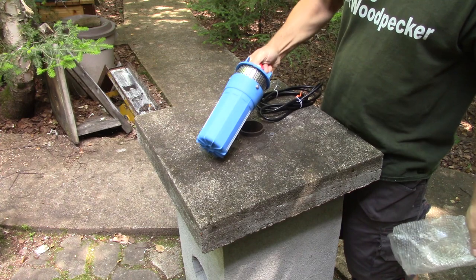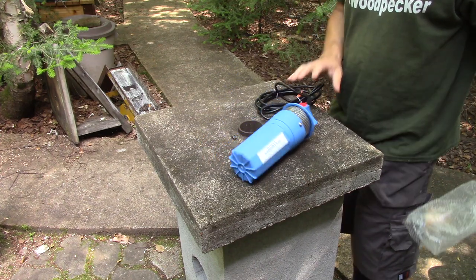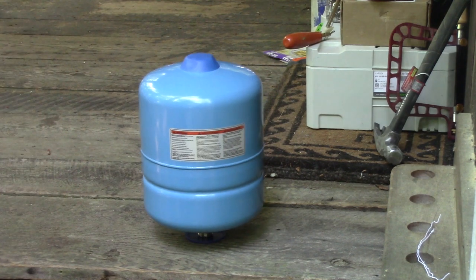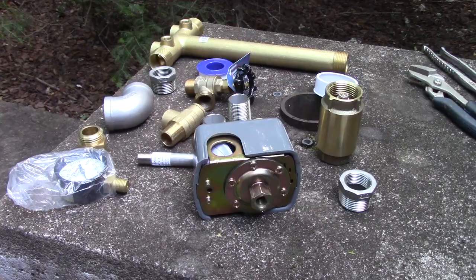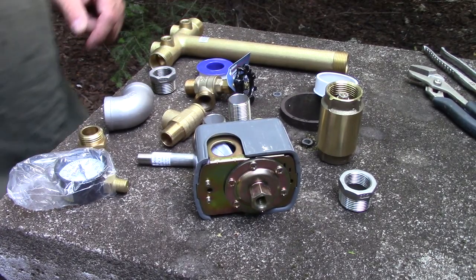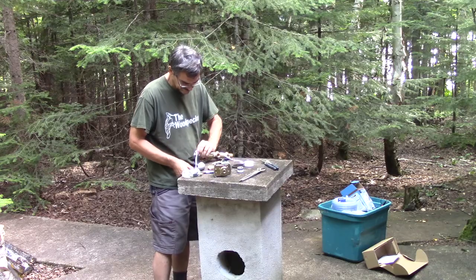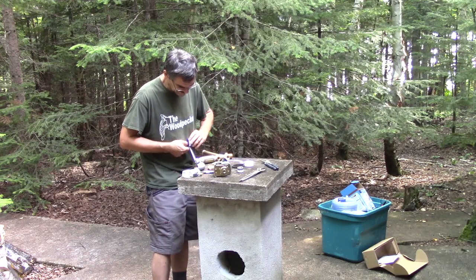A big submersible twelve-volt pump. And for this one, I want a nice installation. So I'm also going to install a small pressure tank. To hook back to my pump, I also had to buy all those fittings, and the main part is this T-shaped pipe.